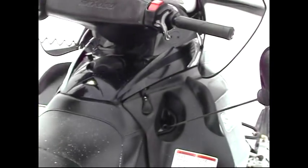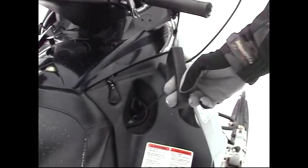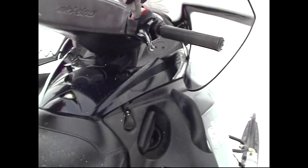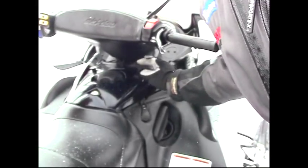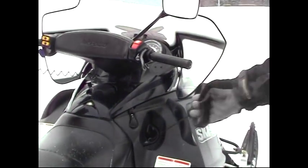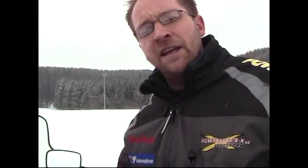Sollte die Batterie des Motorschlittens einmal ausgefallen sein oder der Elektrostarter nicht funktionieren, hat jeder Motorschlitten auch eine Handstartvorrichtung, die sich auf der rechten Seite befindet. Da gilt dasselbe: der Notaus muss eingeschaltet sein, Schlüssel angesetzt, und dann kann man schon starten. Der Schlüssel hat auch hier wieder zweimal gepiepst.